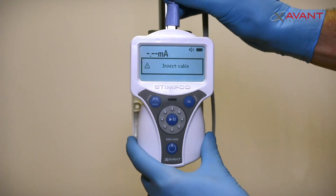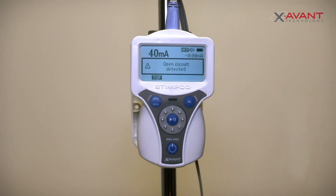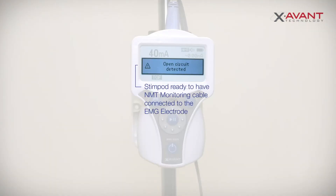Connect the NMT monitoring cable EMG to the StimPod. An 'open circuit detected' screen prompt will appear. The StimPod is now ready to have the monitoring cable connected to the EMG electrode.